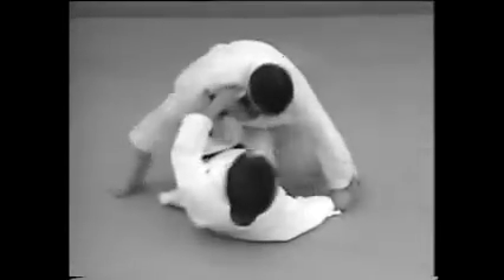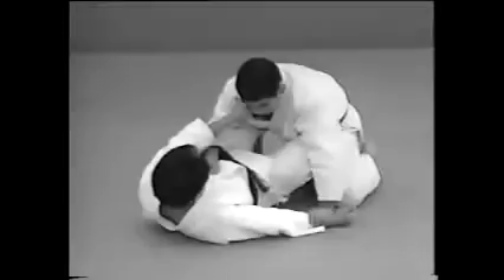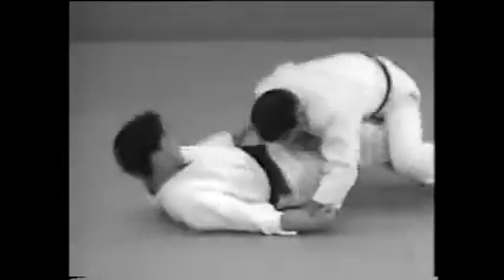Another way to apply Tegadame to an opponent who's on his back is to attack from the legs. Remember to restrain his legs as fast as you can, then grab the wrist and use your body weight to bear down and lock the elbow.